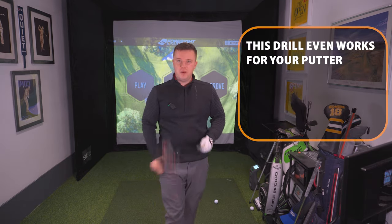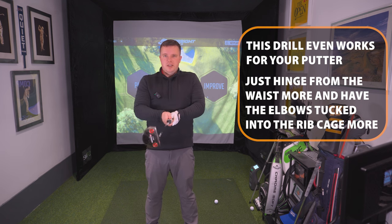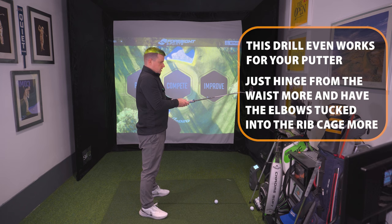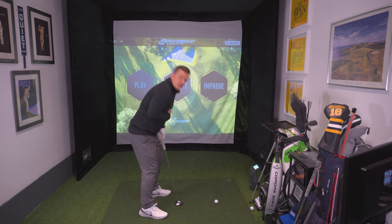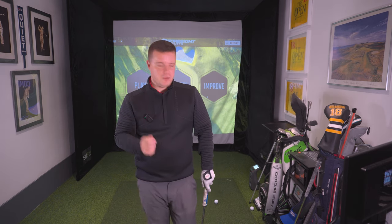This drill even works for your putter. The only difference is you would pull your elbows slightly closer to your rib cage before hinging over from the waist, and what you would notice is you would be more over the golf ball with your putter than any other club in the bag. So really simple drill that you can try out if you're not sure how far away to stand.